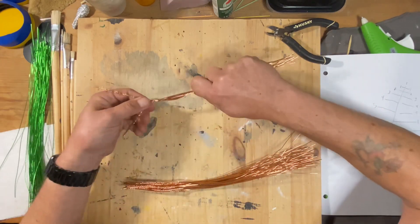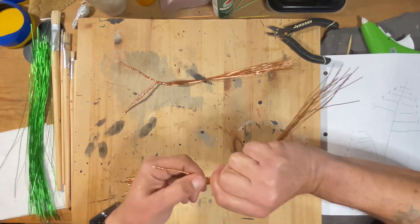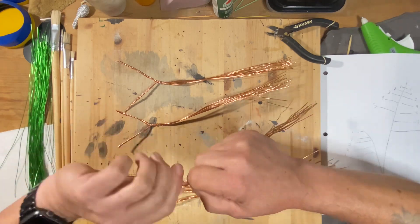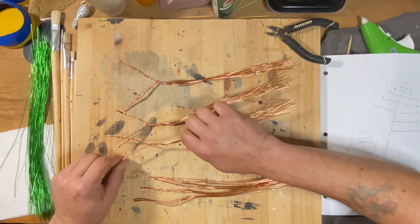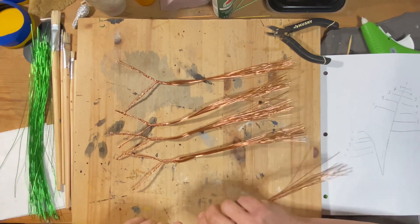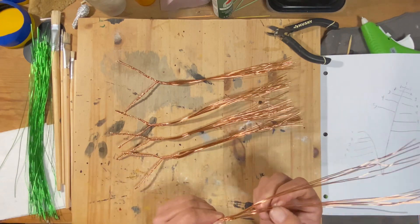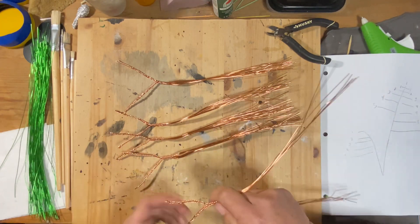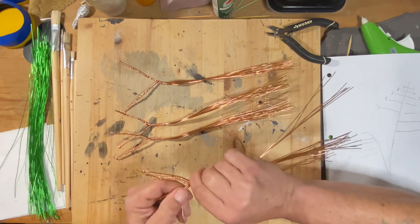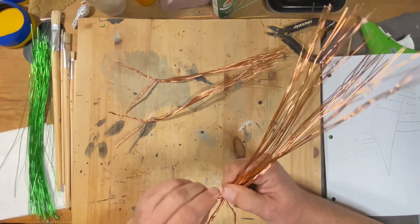I took the sets and twisted them together into pairs. Once I had the pairs made, then I started crisscrossing to make the trunk and the root system.